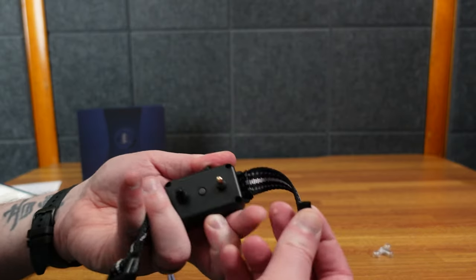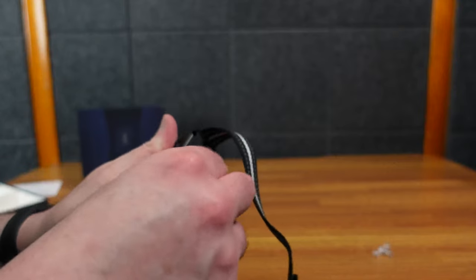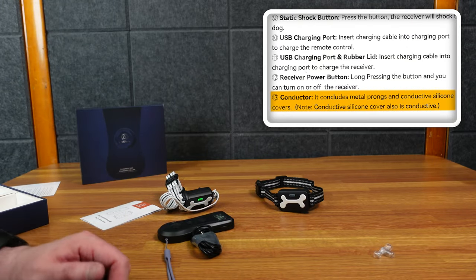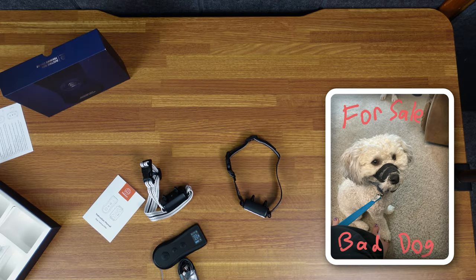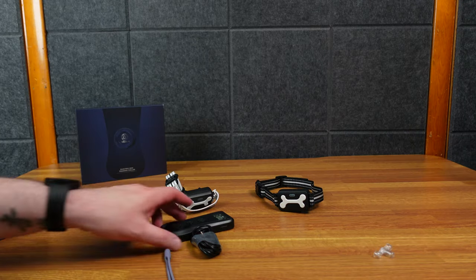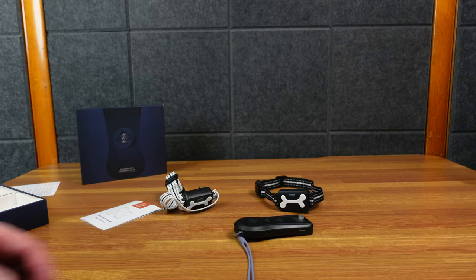You can put the rubber padding over the metal prongs — sometimes the metal will irritate my dog Sadie's neck so I'll put these over. I'm not sure if I can still shock her with them on, but the vibration will certainly scare her. I've got a big dog and a little dog — oddly the little dog is the one that bites. Sadie's a Great Dane, she's large and will scare people, so I need to get her to calm down quickly without physically manhandling her.